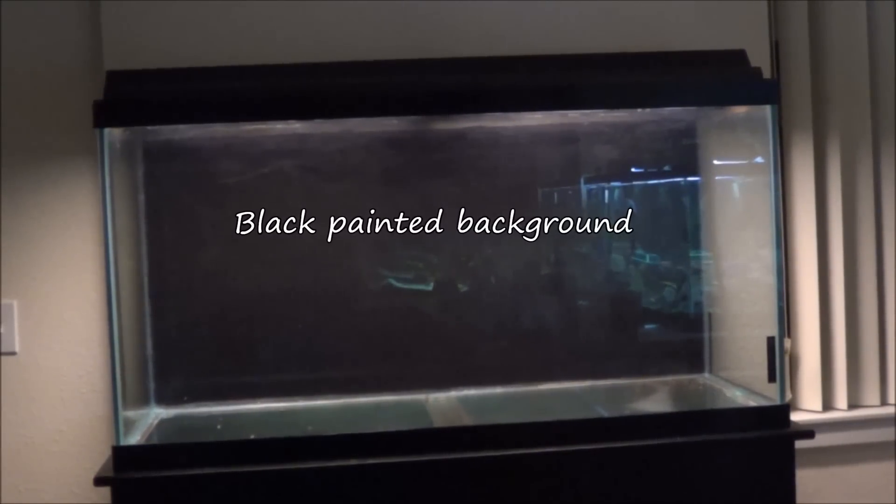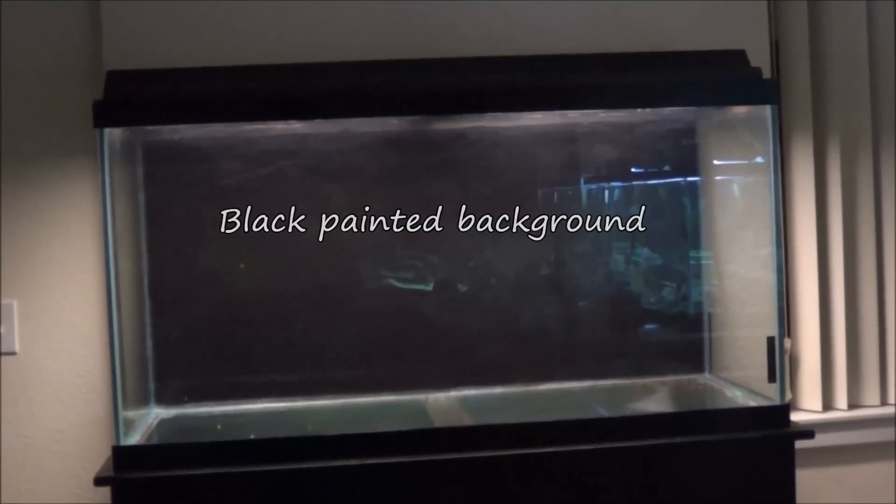I'm very excited about it and can't wait to get started. The filter situation: it came with the Fluval 304, and I'm also going to be adding a Fluval 206. So it's going to have a dual canister filter setup, and I'm going to get two heaters, and this thing is going to be pretty badass. Thanks for watching, guys. Take care.